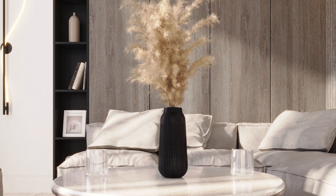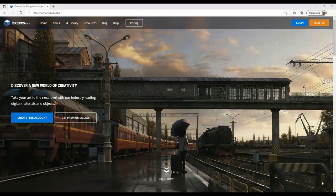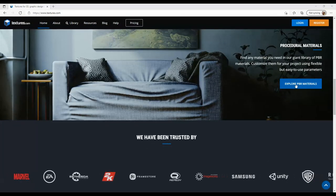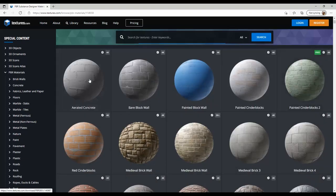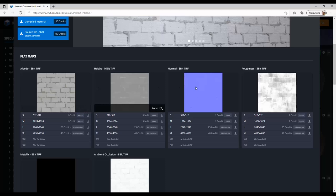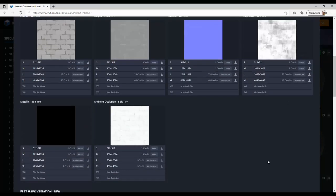I have applied specular maps and bump maps and you can see the variety of glossiness on the surfaces. The render is no longer flat. The website I use to download my textures is textures.com, which offers, apart from the diffuse map, the full collection of maps you need, like the bump map, the specular, the displacement and so on.